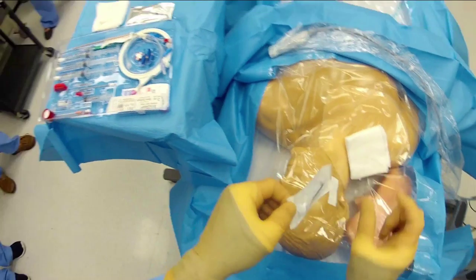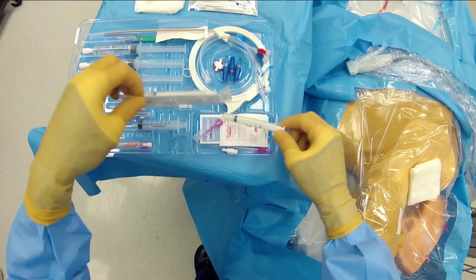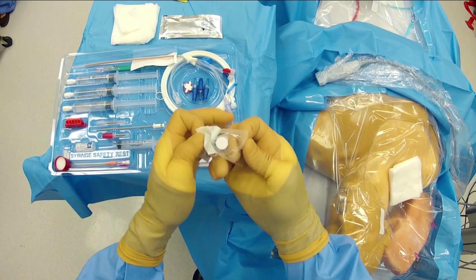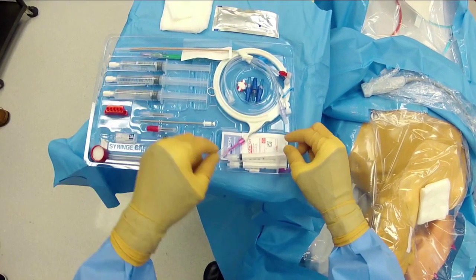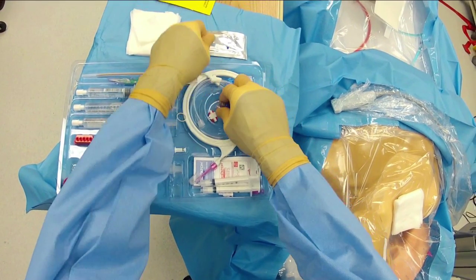The next step is to open up the syringes we'll use for our lidocaine. This kit has two syringes because of the needle safety technique — we can only use each syringe once. So we have one for lidocaine during the procedure and one for sutures.